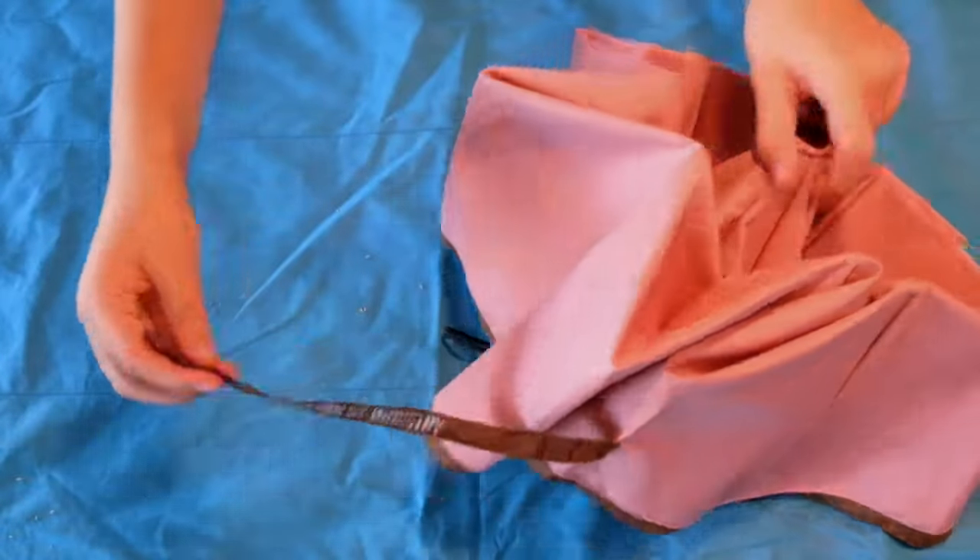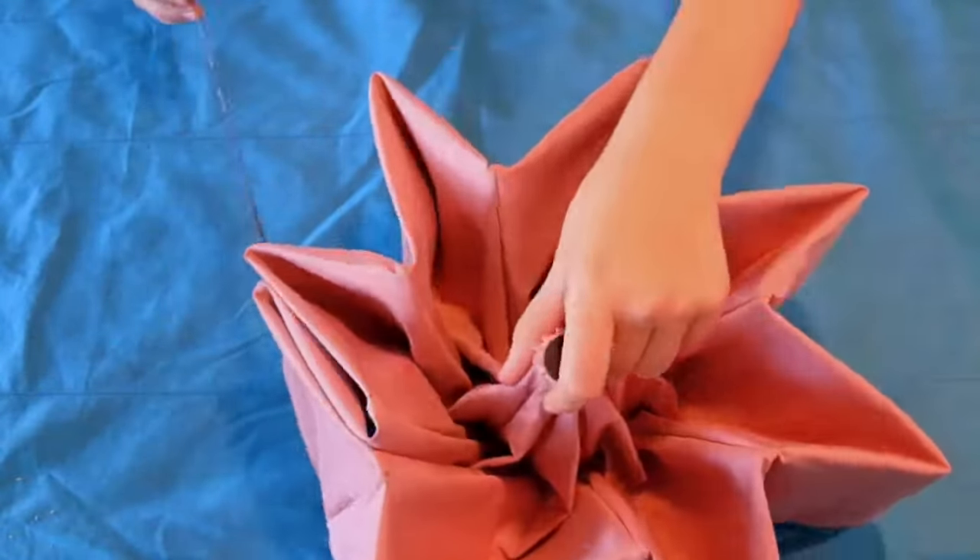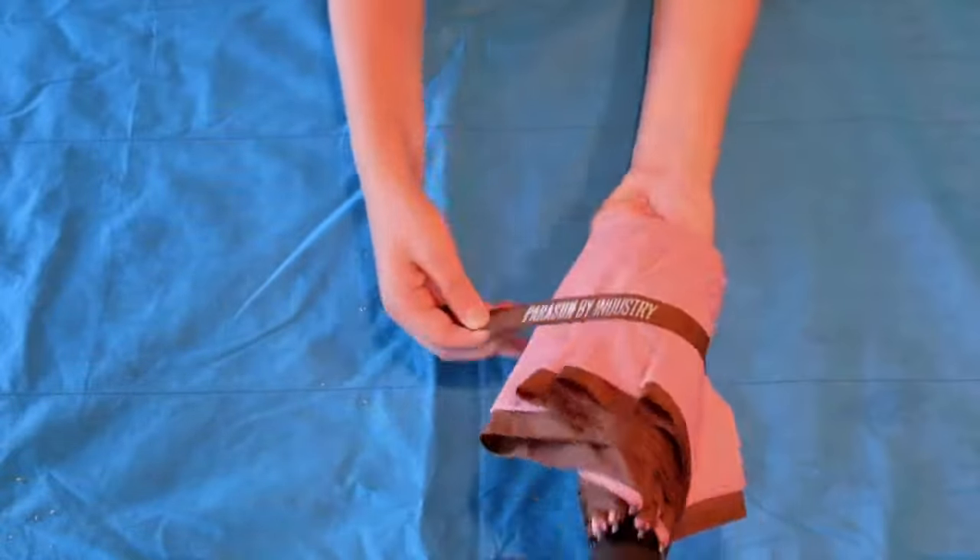Next, take the closure tab and carefully wrap it around the umbrella. Make sure that it is firm and that all of the folds are generally uniform.